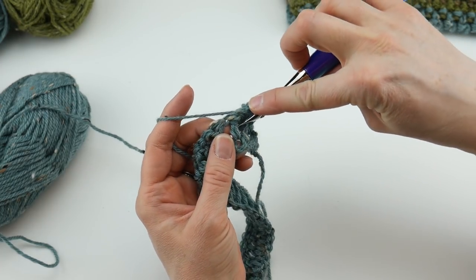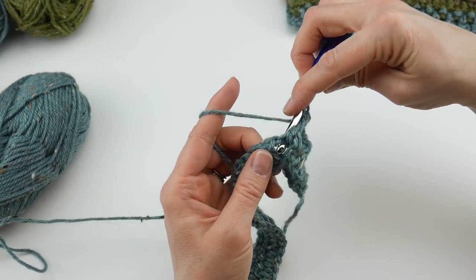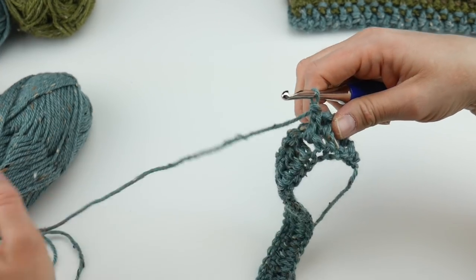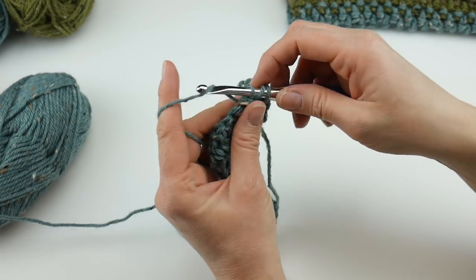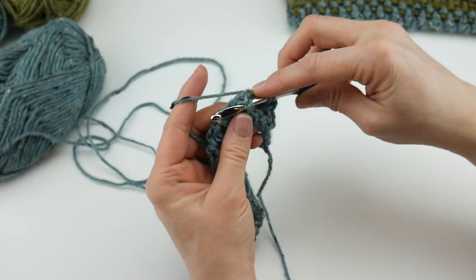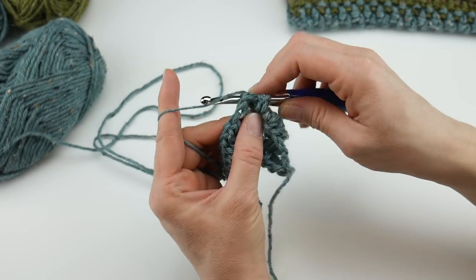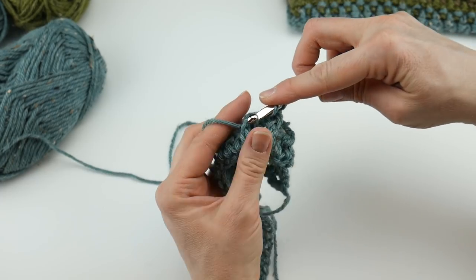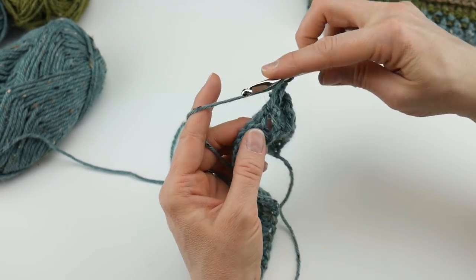Let's work a front post double crochet and a back post double crochet. I also have a separate video for the back post double crochet and a separate video for the front post double crochet, so if you want to make a practice swatch before you start, feel free. This project is nothing but post stitches, so you'll get lots of practice. Just keep working back post, front post, back post, front post all the way across.